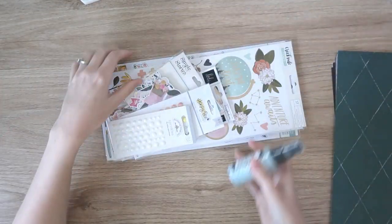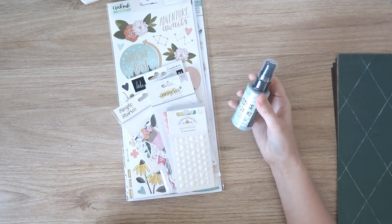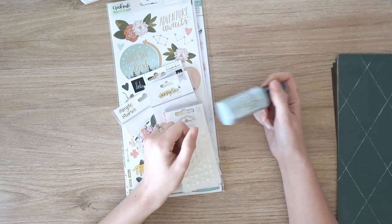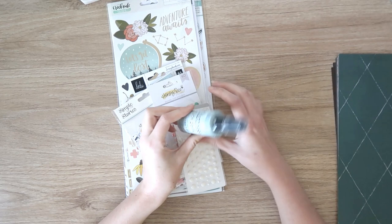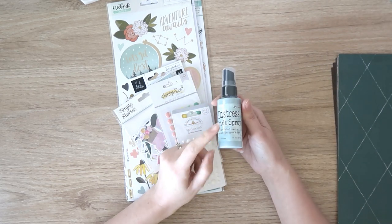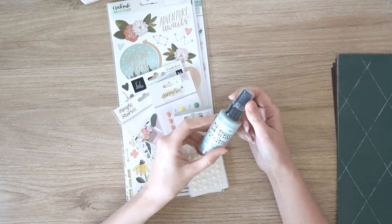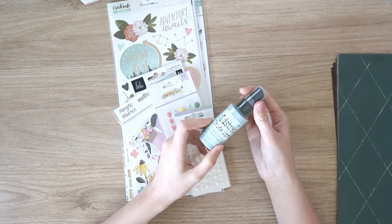This order was a little disappointing because I specifically went to place this order to get some of the new speckled egg distress oxide, but they were sold out of the distress oxide ink pad, which is one of the few items I really really wanted. But I did manage to get the spray — I was going to get the ink pad and the spray, but what can you do? So I'm really excited about this color; it's right up my alley — it's a nice soft blue.